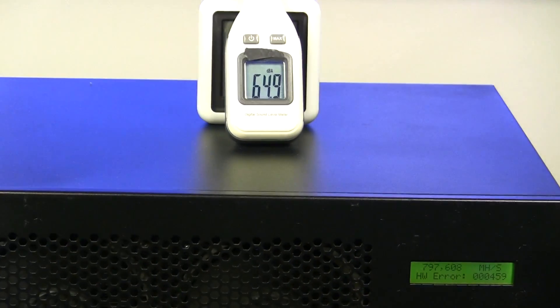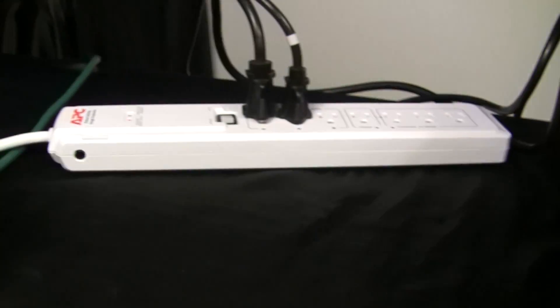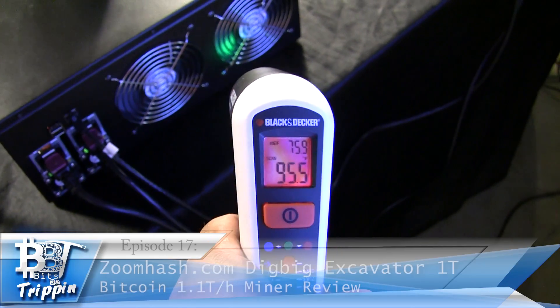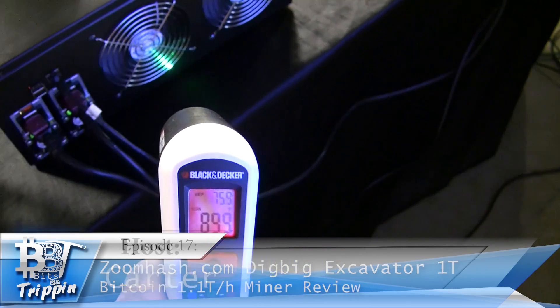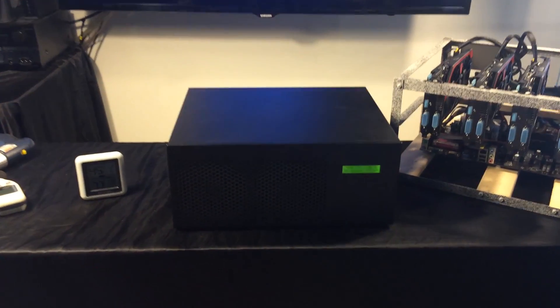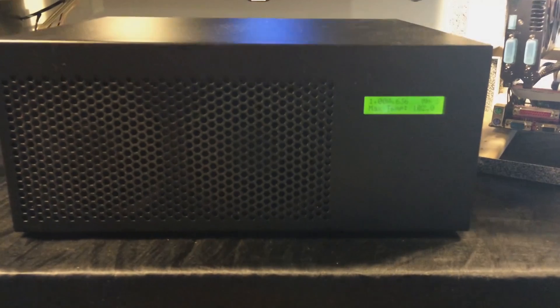Welcome back to Bits Be Trippin'. It's been nearly two months since we last put a video out, and while there's been a lot of things going on, we wanted to make sure that we had some good content for you on this next one. So let's not waste any more time - this is episode 17, your host Carter. For this first device, I'm really excited to bring this one to you guys. Our buddies over at ZoomHash supplied us with it, and we wanted to take a real good deep dive on what this device is and how it stacks up against the marketing that's out there for it.